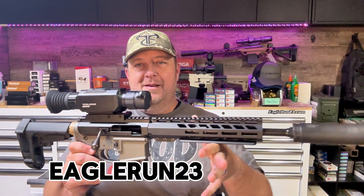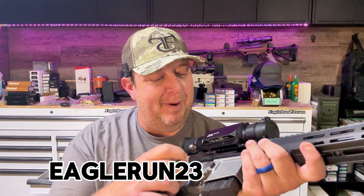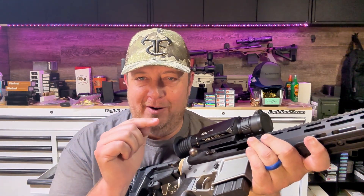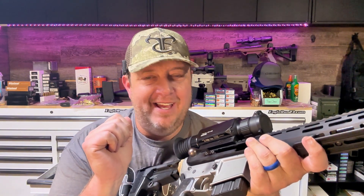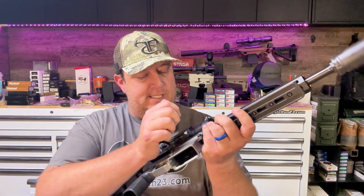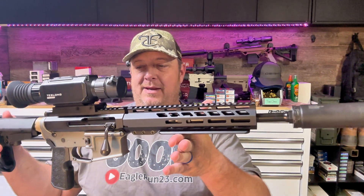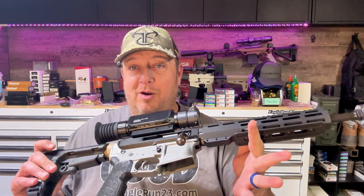Let's get started. I know it's kind of crazy, but Bear Creek has made a bolt-action upper for AR-15. Let me tell you about my experiences with this build. We'll go over what we had to do to make this happen and my experiences so far with it.